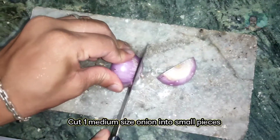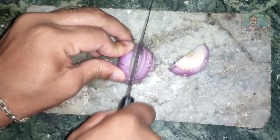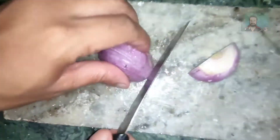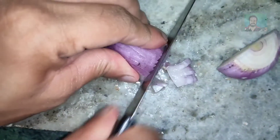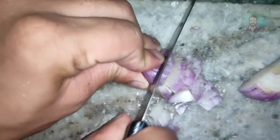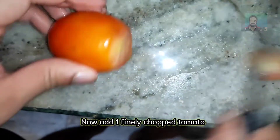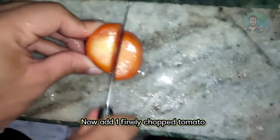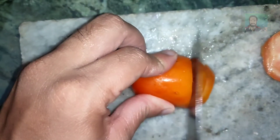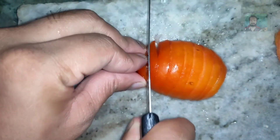You could have cut the papdi. As you can see, I am cutting the papdi — it's small. I will cut the papdi in the bottom. I will cut it a little bit — we will cut it because we want a better taste.